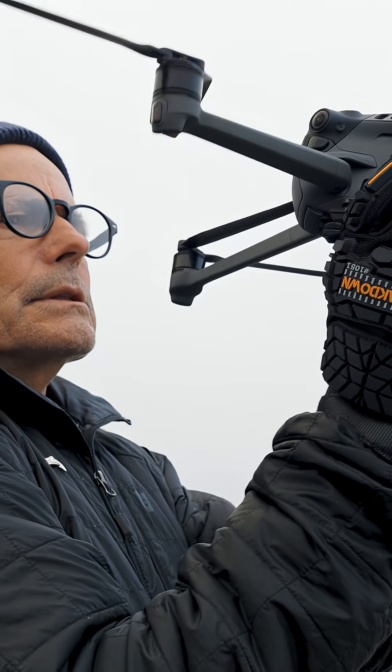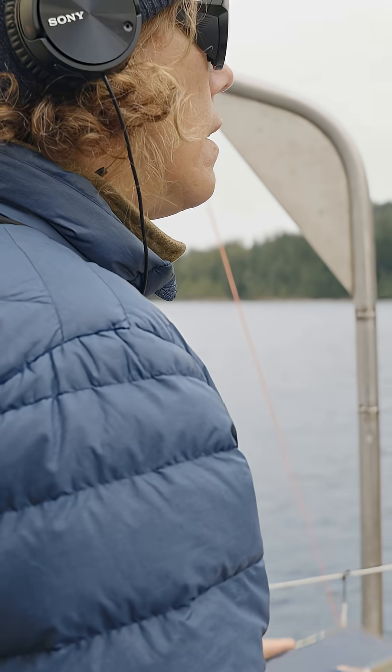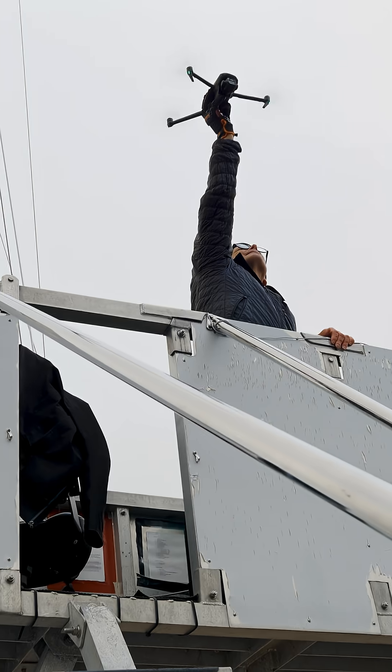Drone takeoff checklist: gloves, props, SD card, formatted. Zero-zero-zero on the wind and speed here. You're clear for takeoff. Takeoff.